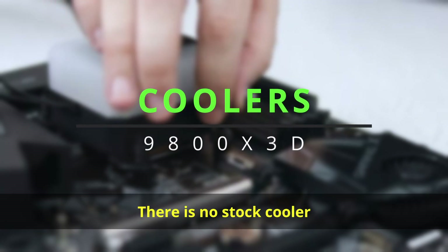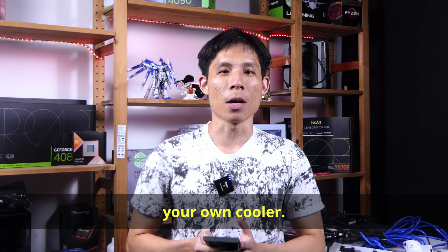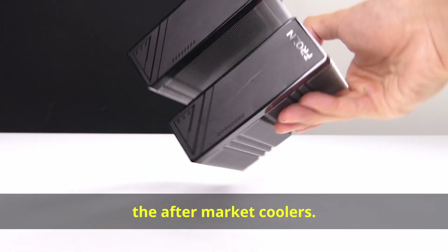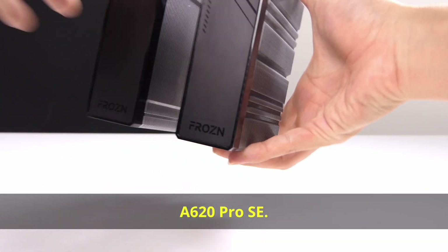There is no stock cooler packaged with the 9800X3D, so it's a clear sign that AMD wants you to get your own cooler. But let's throw one in anyway — this is the AMD Wraith Prism. And on the right, we have the aftermarket coolers. Starting off with an air cooler, this is ID Cooling's A620 Pro SE.